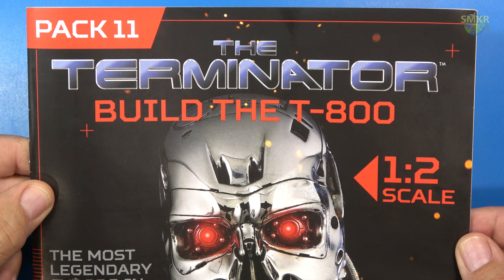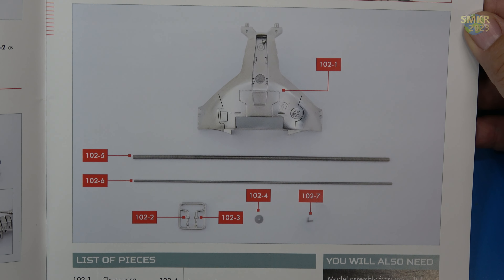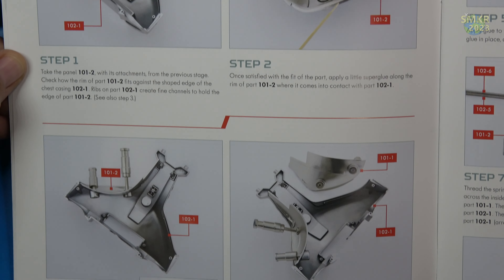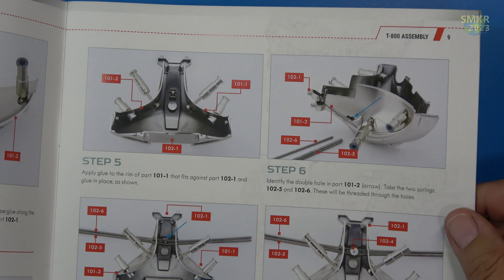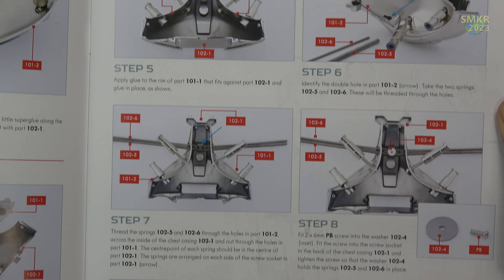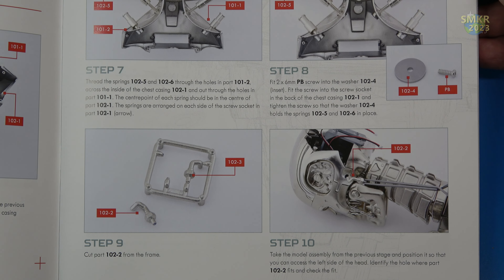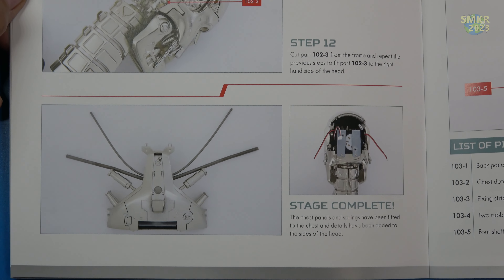Let's look at the build instructions for stage 102. Stage 102 — I detail the head and add panels and springs to the chest. Here's the parts we received with this stage. We'll continue with the assembly of the chest — we're going to be doing some glue in here again. We'll also start adding those springs through the middle of the chest piece, then secure those springs with a big washer and a screw. I'm going to cut away some details for the head and attach those to the head, adding some super glue to those attachments on both sides. That's all we do with that stage.